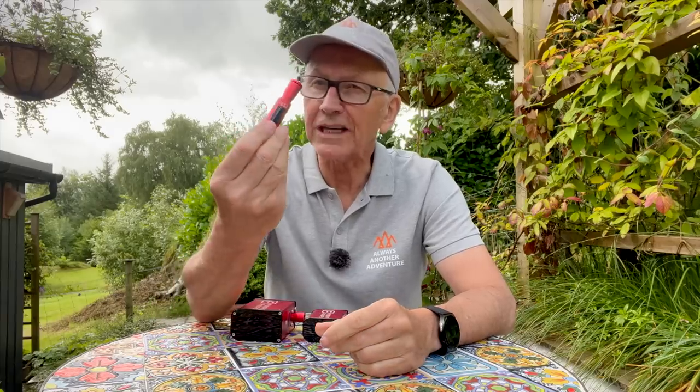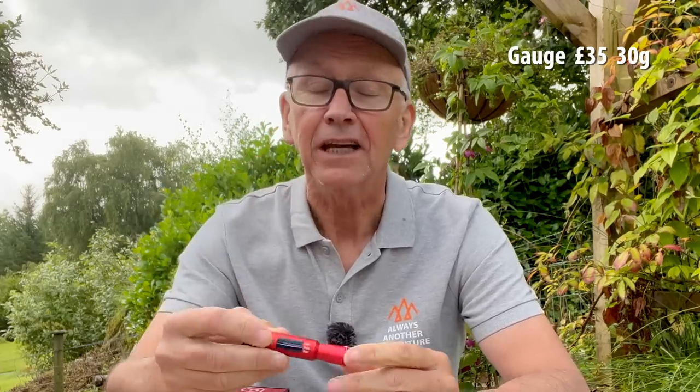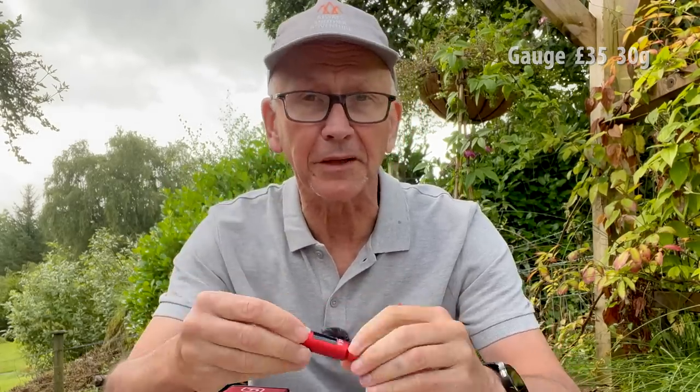Before the pumps, quick praise for the Thumper pressure gauge. Light, accurate — I have been most impressed with this thing. If I buy anything it's probably going to be that.